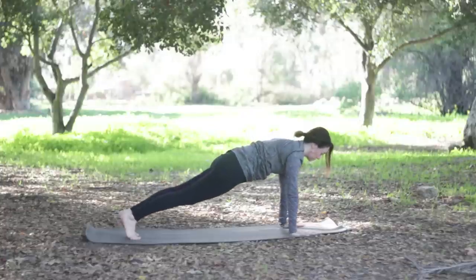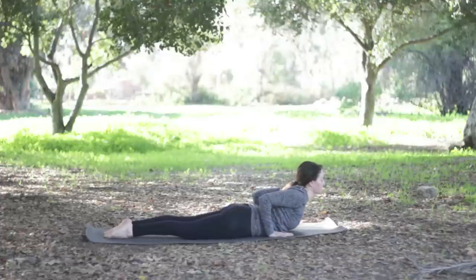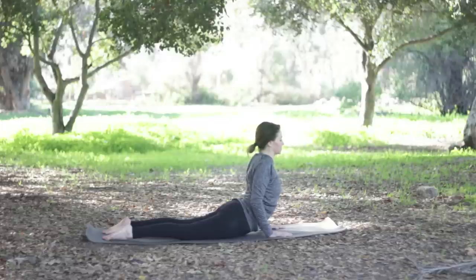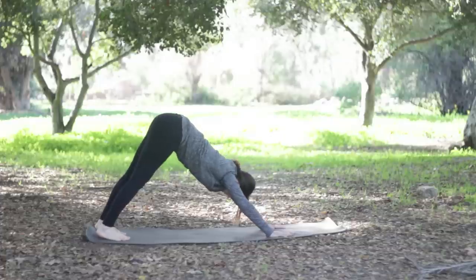Look up, inhale, plank pose, shoulders over wrists, press away from the floor, lift the backs of the knees up. Exhale, hug the elbows in as you lower to the floor. Inhale a little cobra, peel the chest up, press all the toenails down, inner thighs lifting up toward the ceiling, tailbone toward heels. Maybe lift a little higher into a higher cobra, pressing the pubic bone down lightly to lengthen the lower back, or all the way into up dog — thighs and knees off the floor. Tuck the toes, stretch back into down dog.